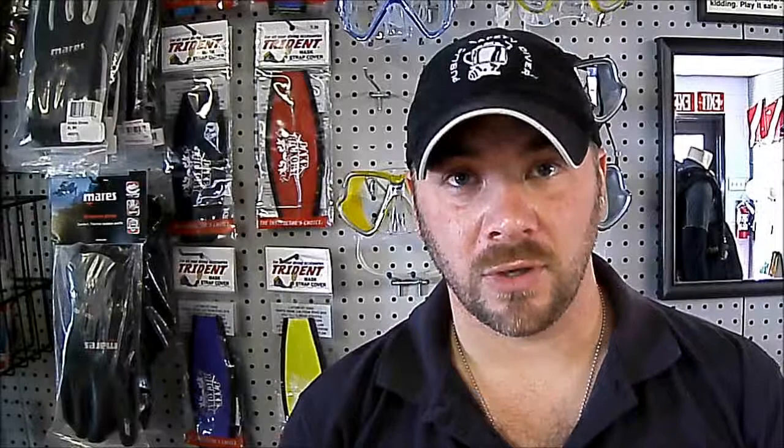Most masks are going to have a couple different features. This happens to be a framed mask; they also have a no-frame mask, depending on if you like to travel or want to pack it a little bit more tightly. On this particular one we have the frame and a dual lens — these lenses can come out and you can put prescription lenses in if you need help focusing even more. We also have a mask skirt; this one has two different types of silicone that have been fused together, making it a little bit more comfortable. You're going to have a mask strap that helps secure it to your head. The important feature of a dive mask is the nose pocket — without it covering our nose and face, we're not going to be able to equalize the airspace as we go down or as we come up.